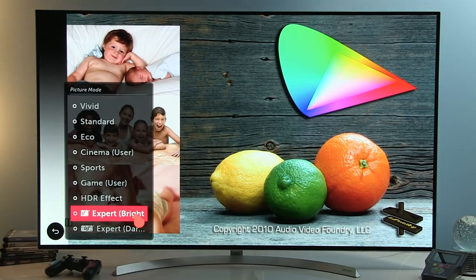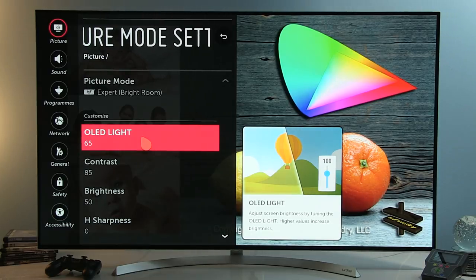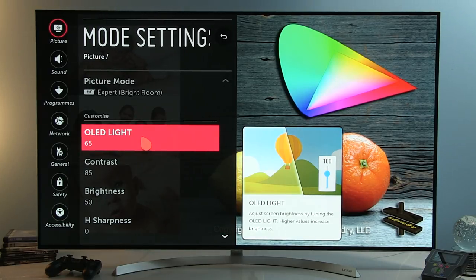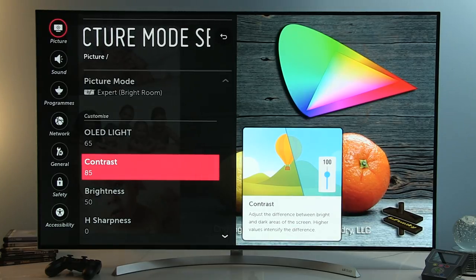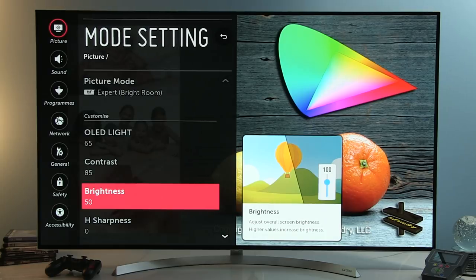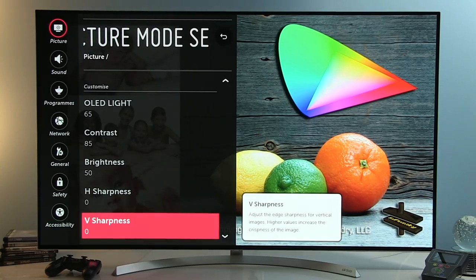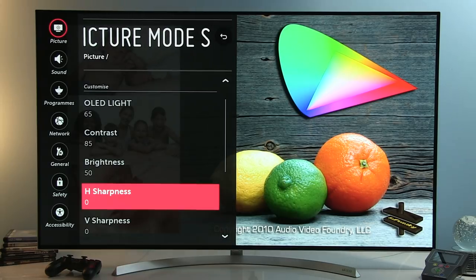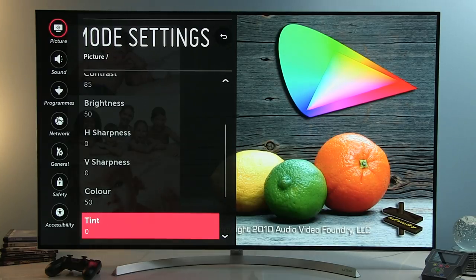Now let's go setting by setting for Expert Brightroom which was calibrated. OLED light controls overall luminance — the higher the value, the brighter the picture; decreasing it makes the picture dimmer. Contrast (white level control) I set to 85, Brightness (black level control) to 50. Horizontal and vertical sharpness I set at 0, though you can increase this and use it with Super Resolution for optimum effect. Color 50, Tint 0.